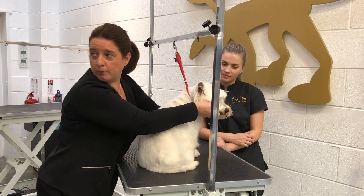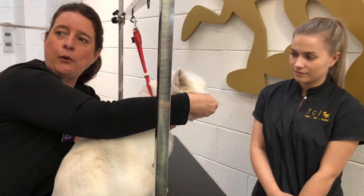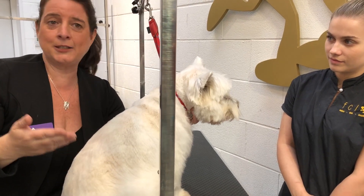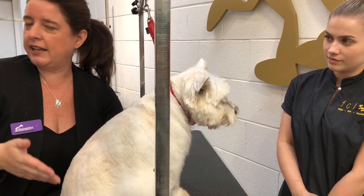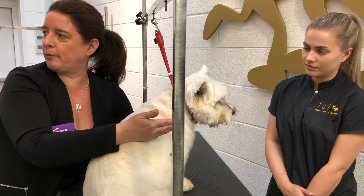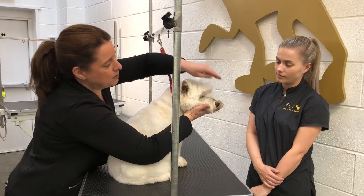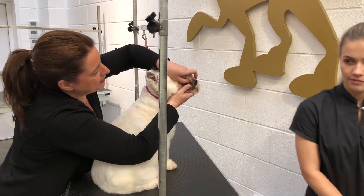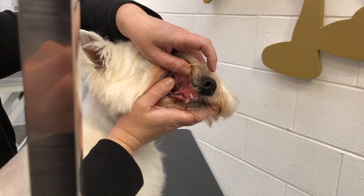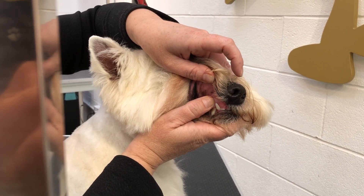Another sign to look for is the colour of the mucous membranes. For the exam, the mucous membrane is the mouth, the eye, the vulva, the penis, and the bottom — that's the mucous membrane, it's not just the mouth, and that's what a lot of students get wrong. It's any part of the tissue within the body. What we normally look for is a nice salmon pink colour. Hers is quite red, but I wouldn't say that's heat stress because we know the temperature is 38 degrees.